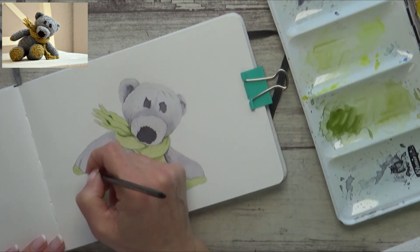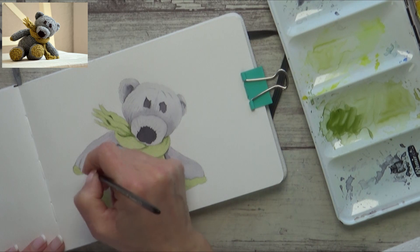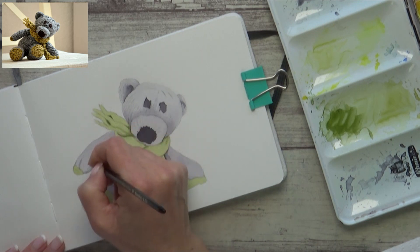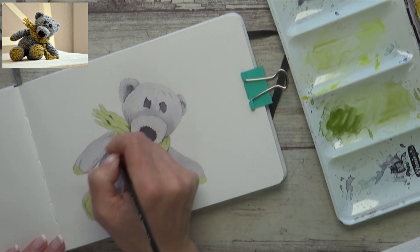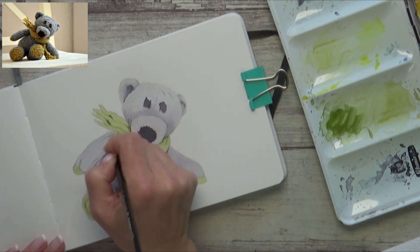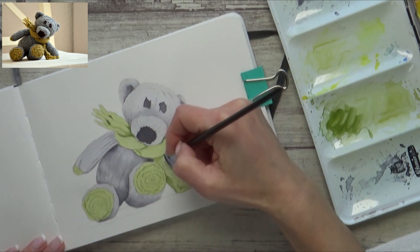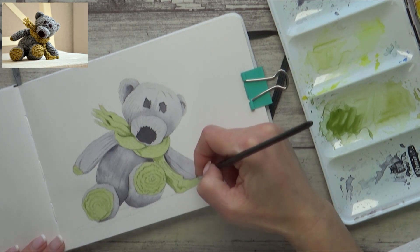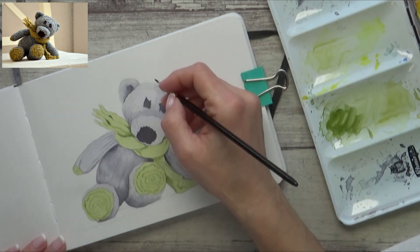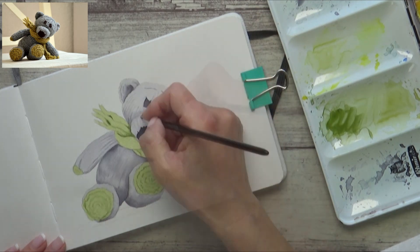Looking back at the reference photo, I can see that some lines of stitching stand out more than others — and that is my second tip for painting any kind of pattern: you don't have to mark all of it in, especially if you're going for a looser look. By painting in some of the details, your eye will actually fill in the rest, which makes painting patterns and textures a lot easier and more enjoyable. I do the same thing on the bear's head and around his nose.